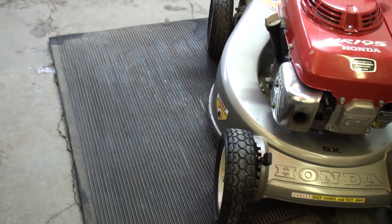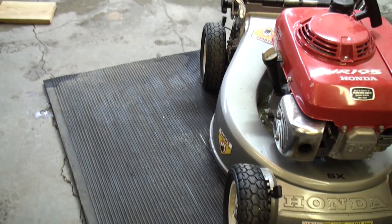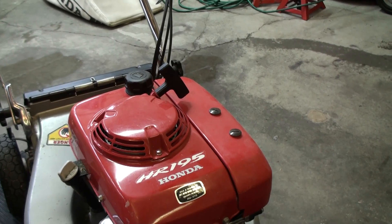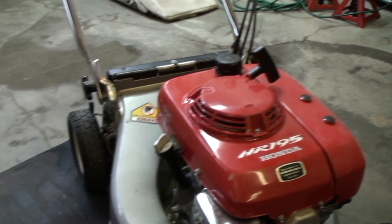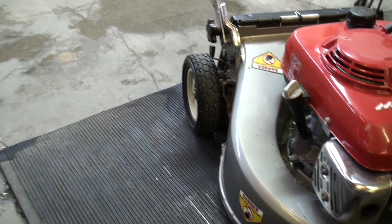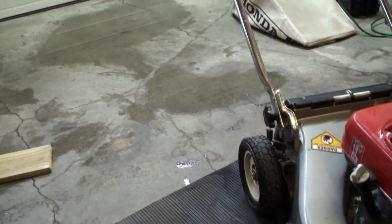In order to gain easy access to the bottom side of the mower we need to tip it over to the side where the dipstick is — not to the side of the carburetor, because you don't want oil dumping into it. Before doing so I'm going to grab a thick rubber mat and a couple of wood blocks just to protect the finish of my mower.